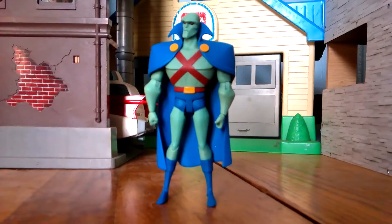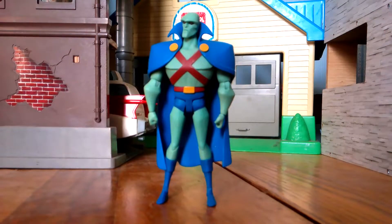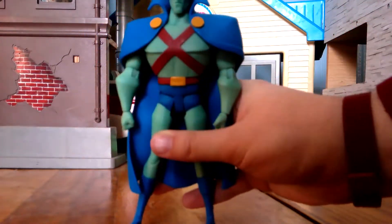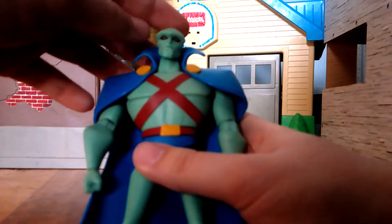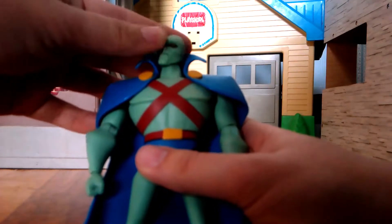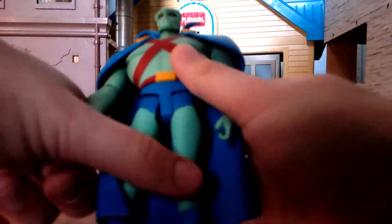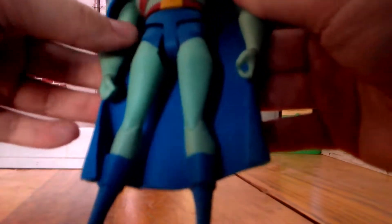Pretty much that's the box. Let's take a look at the figure, shall we everyone? Alright guys, here's Martian Manhunter out of the box. He looks pretty great. We got the nice detailed look. His eyes look pretty awesome but pretty creepy, I have to say. The detail looks pretty great.